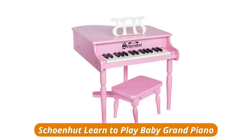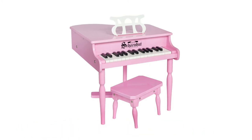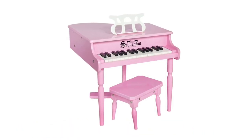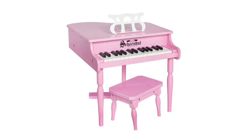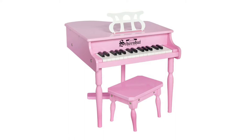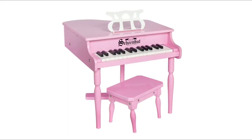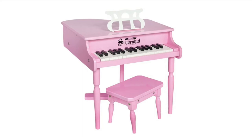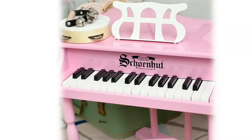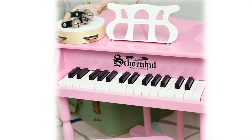Chanehut learn to play baby grand piano mini piano for kids — an ideal instrument for developing hand-eye coordination and encouraging musical creativity. The 30-key mini piano keyboard develops kids' musical talent. Especially suited for babies and toddlers with straight legs, it is made of high quality, wear-resistant, and durable material. The wooden piano is safe and kid-friendly with fine workmanship and a smooth edge design.